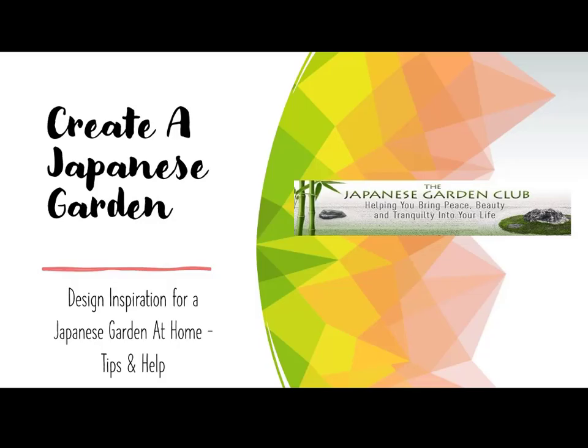Hello there, and a very warm welcome to this video on creating a Japanese garden. My name is Russ and my website is www.turnyourgardenjapanese.com — very easy to remember. Check it out when you get a moment. If you like this video, please subscribe to our channel. I shall be posting plenty more videos helping you create your dream Japanese garden.